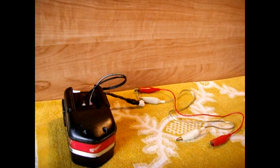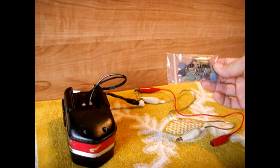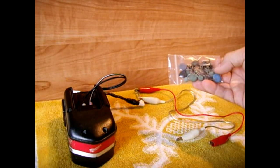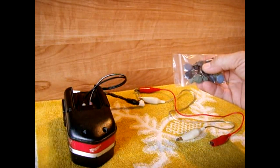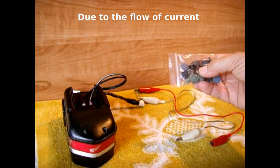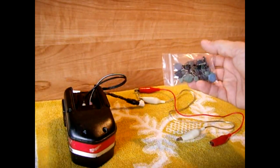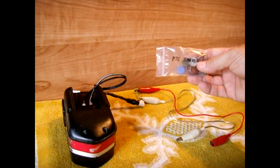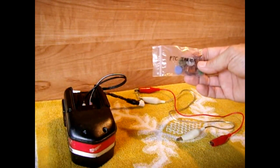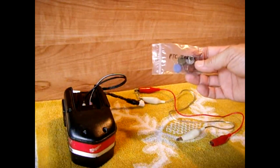In this video I will be talking about inrush current limiters. In this package are NTC inrush limiters — that is negative temperature coefficient — and what that refers to is as these get hotter the resistance will go lower; it's an inverse relationship. With a PTC, positive temperature coefficient, as these get hotter the resistance will go higher.